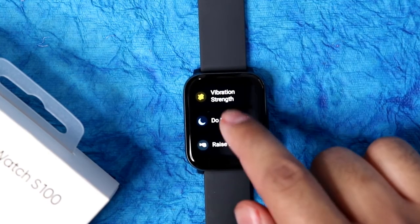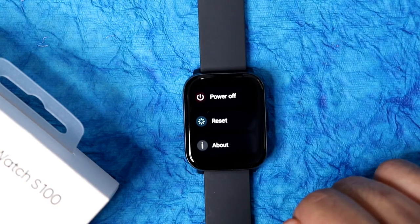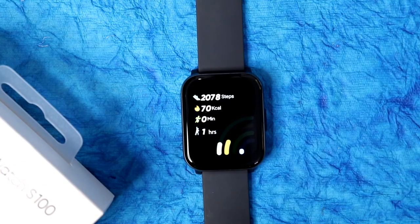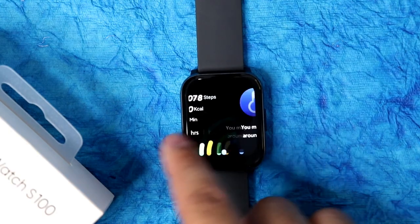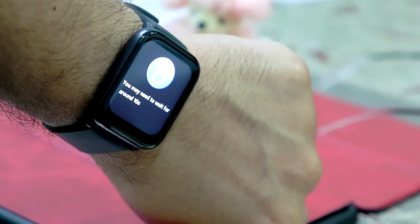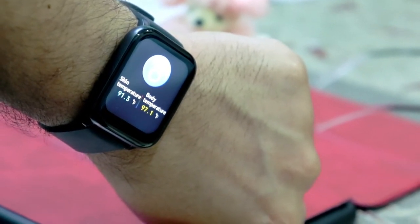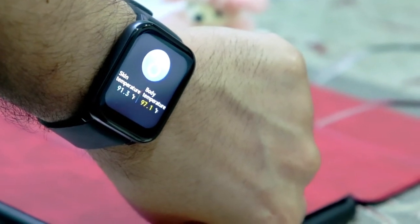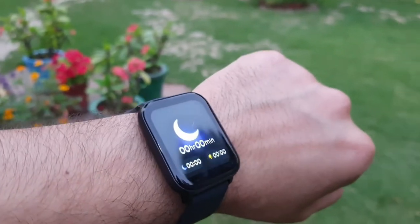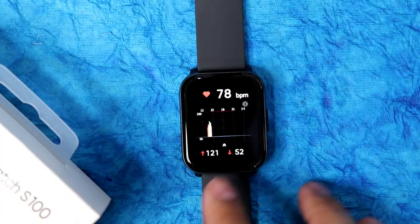There is a do-not-disturb option, raise-to-wake option, and power on/off and reset options. Swiping right to left gives you step count information including calories burned and workout duration. Body temperature monitor is also available — you can measure your skin temperature and body temperature. It takes almost 15 seconds to measure and you have to keep your hand still. It's just okish — not medical grade, but gives you a general idea.